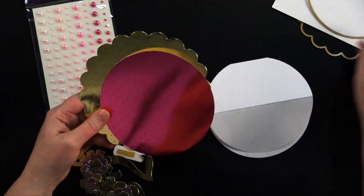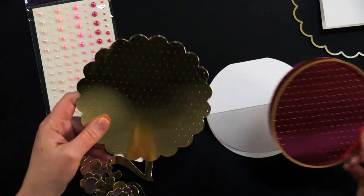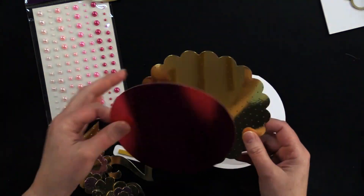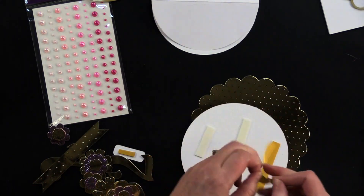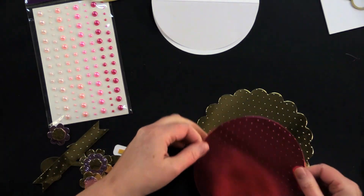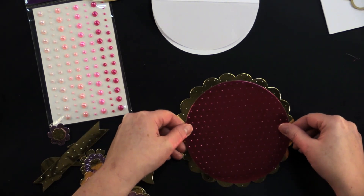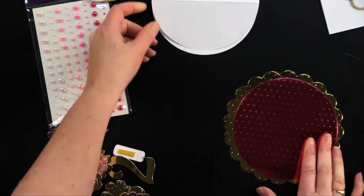Then I took those same dies and cut out some of that beautiful Mirri dot — this is the largest scallop out of the gold dot. We're going to foam tape this scallop circle to the plain circle for some extra added dimension. There's a pattern with the Mirri dots lined up horizontally, so I'll line mine up the same way — they don't have to match perfectly, but you don't want them too askew.